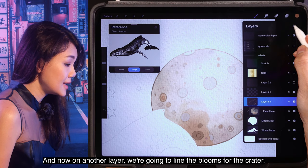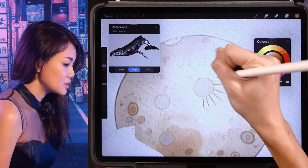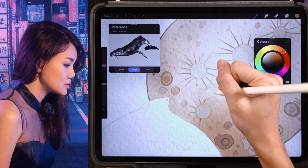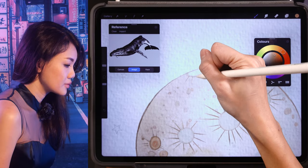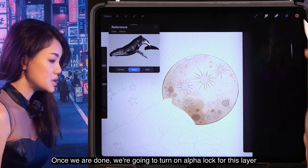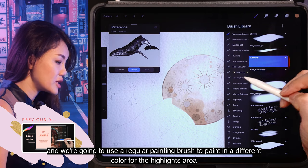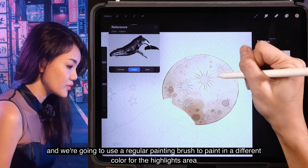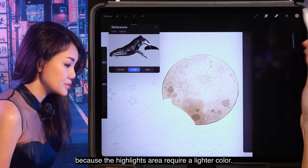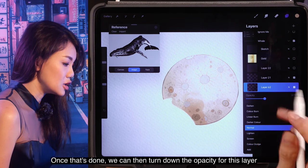On another layer, we're going to line the blooms for the crater. Once done, we're going to turn on alpha lock for this layer and use a regular painting brush to paint in a different color for the highlights area, because the highlights area will require a lighter color. Once that's done, turn down the opacity for this layer so that it is a lot more subtle.